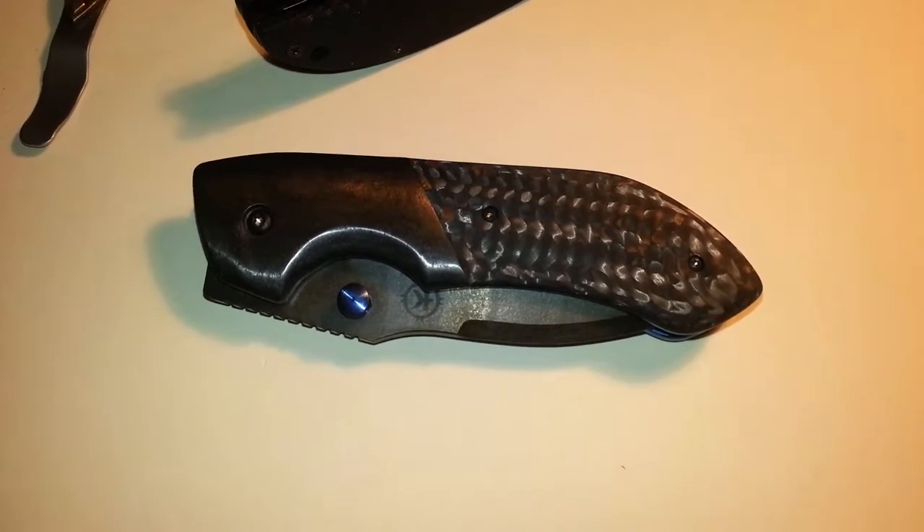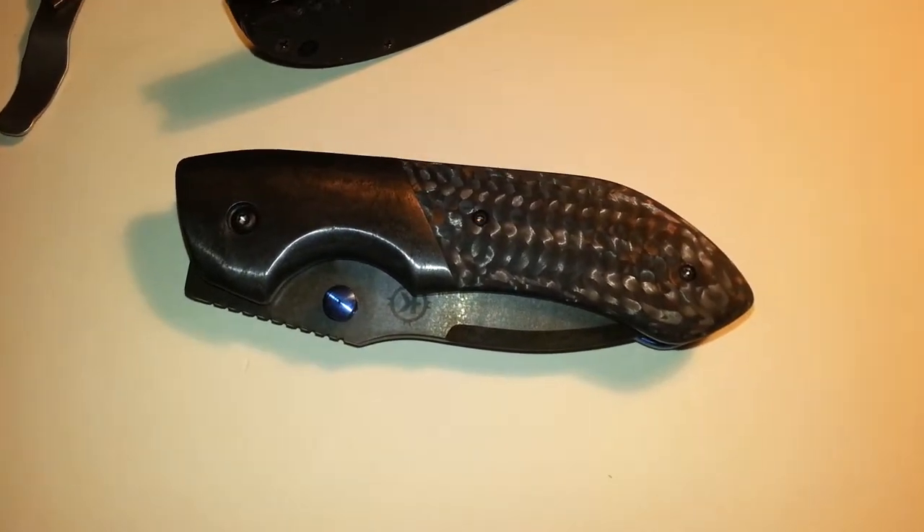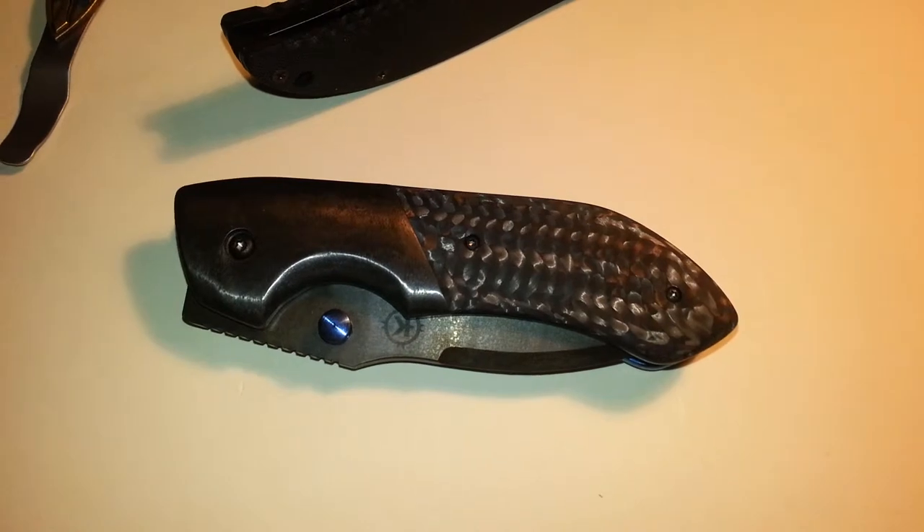Got it yesterday in the mail. Wonderful knife. I can't rant and rave enough about it — just great quality.